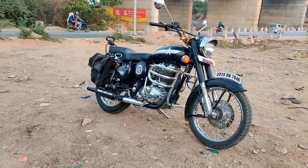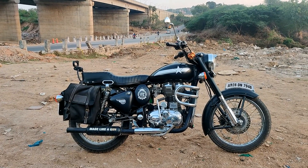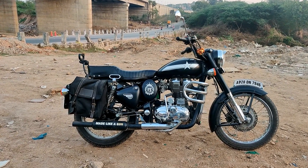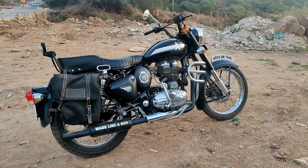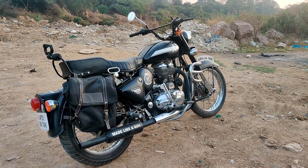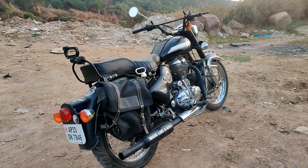Hello friends and welcome to this video. We have come to Himayat Sagar today to see this bike. This is a 2012 customized Royal Enfield Classic 350 and a friend of mine owns this. He has spent about 40,000 rupees on customizing this bike. The bike looks like a fusion of the standard bullet and the Classic 350, as you can see in this video.